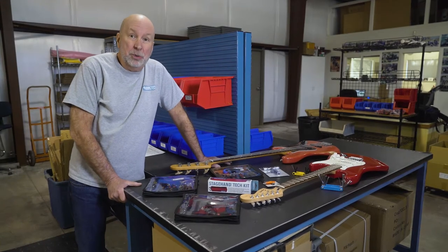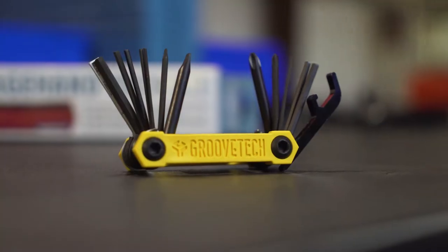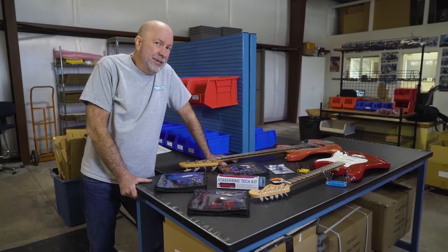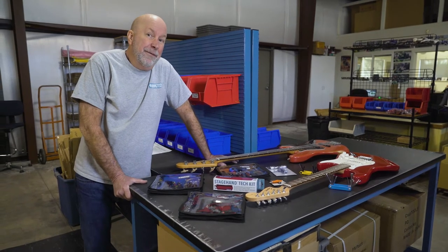Hey everybody, I'm Dan Parks with Groovetech Tools. We make tech kits, multi-tools, and other specialty tools for musicians. We've been in business 25 years with tens of thousands of satisfied customers, often imitated, never equal.